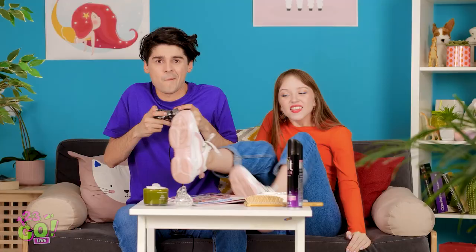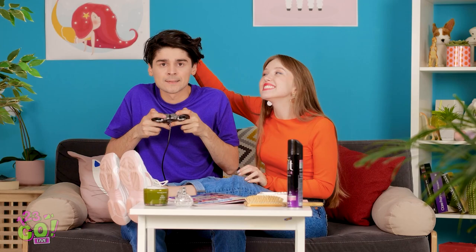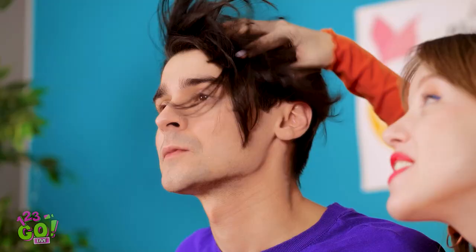I see you! Why won't he talk to me? What are you doing, Lily? Fine, I'll demand your attention then. Don't touch the hair! My hair ties! Time to take control! I didn't even pause the game! I can't move my arms, Lily!